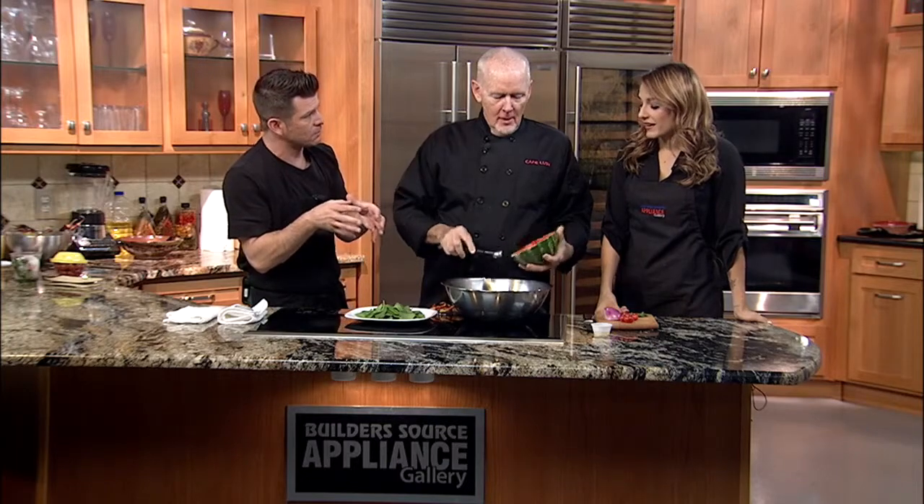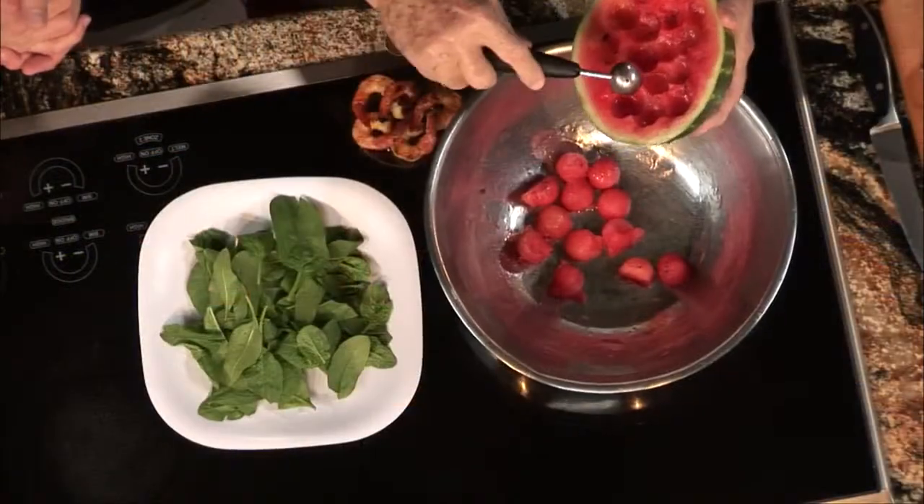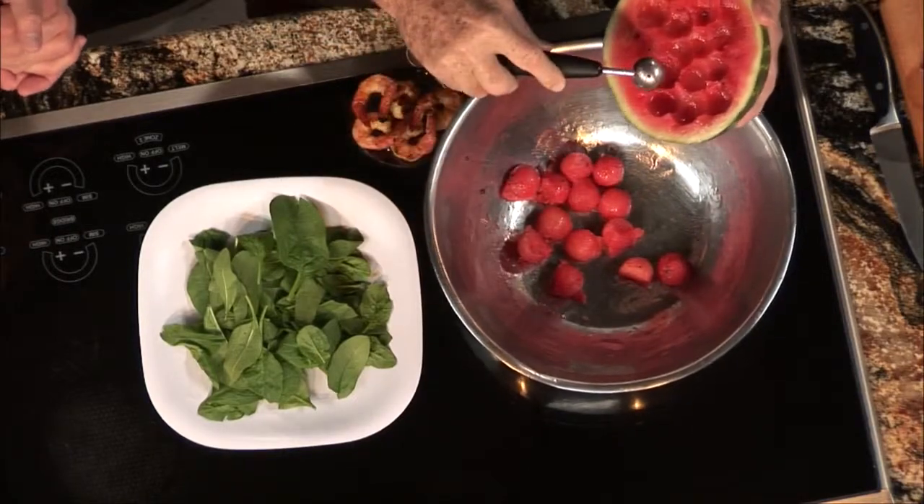Back in the kitchen with Chef Tom Dougherty from Cafe Lush. We got some watermelon — what are you doing with the watermelon here? I'm balling it. Balling the melon. So let's talk about this salad. You said it was hugely popular, so you've now added it to the menu? Well no, we've been told to add it to the menu. We're sure thinking about it.